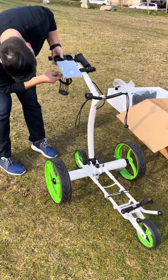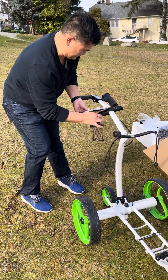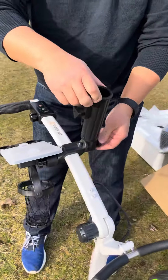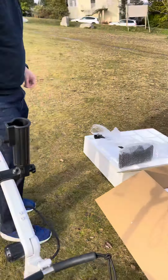To adjust the cup holder, there's a little knob here. And this is the umbrella holder — push that in.